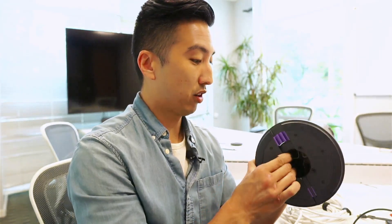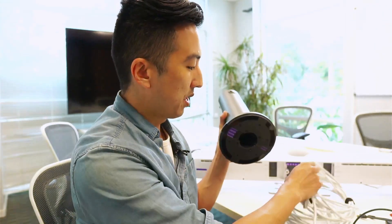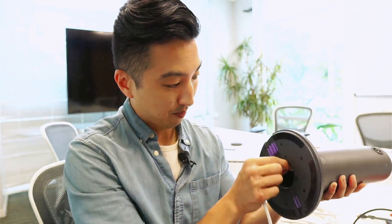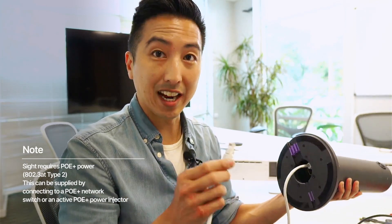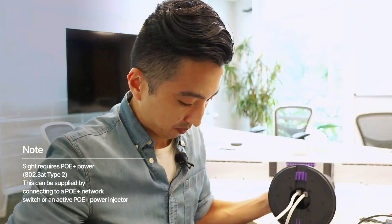Now I've got our site here. We're going to use the included table mount and do this setup right now, so I'm going to install the table mount first. Then I'm going to take my CAT 5 cable, plug one end into the power port, and then plug the other end into my PoE injector. I'm then going to take my CAT 6 cable and plug one end into the site dongle port, and then plug the other end into the site dongle.